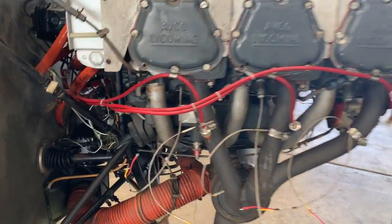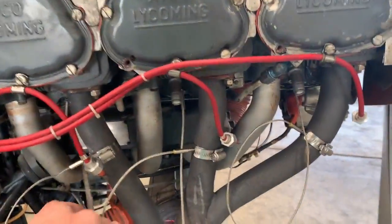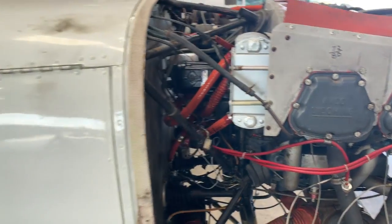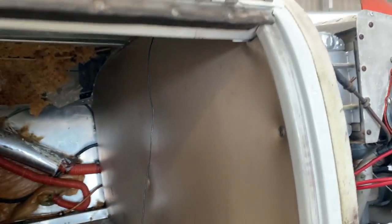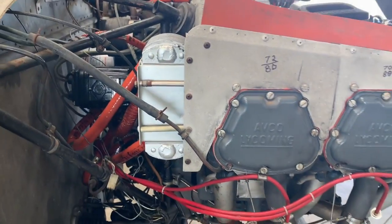EGT and CHT — all that fun stuff — those are all in and torqued. Now let's start with some wiring. Luckily, we have full access right there. So we'll just run those wires where the old ones went. Let's do some wiring.